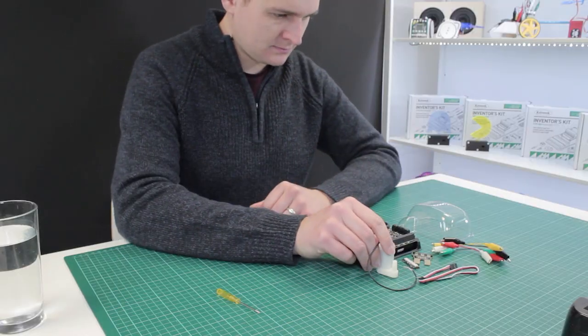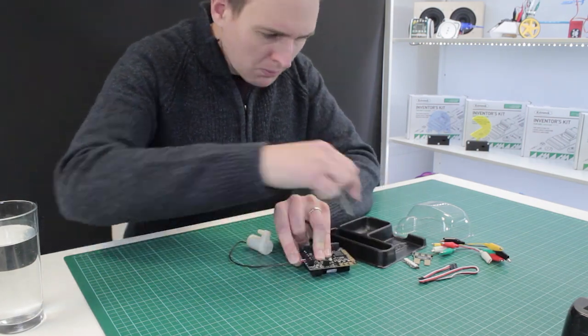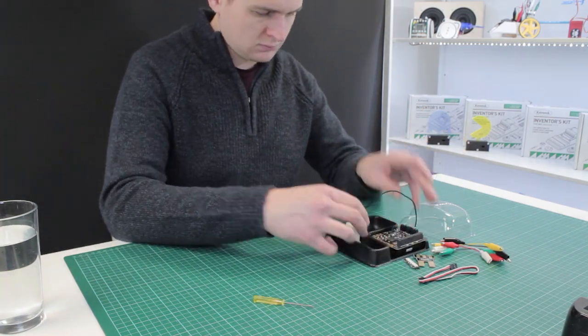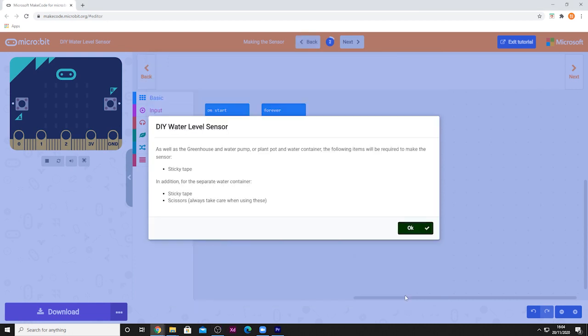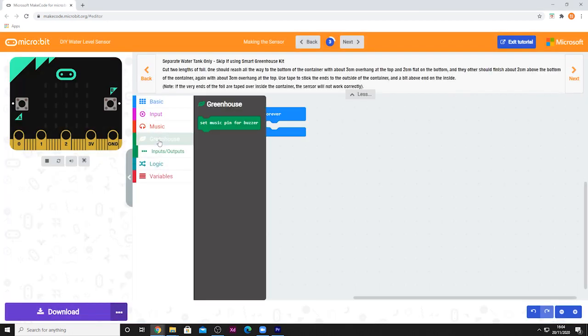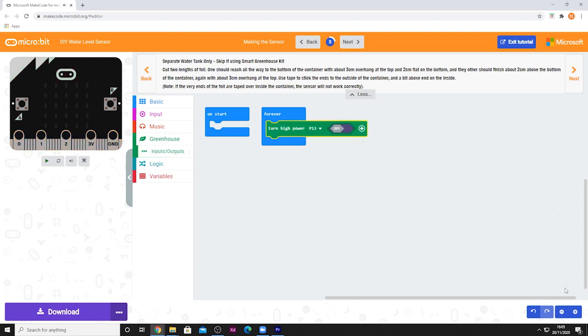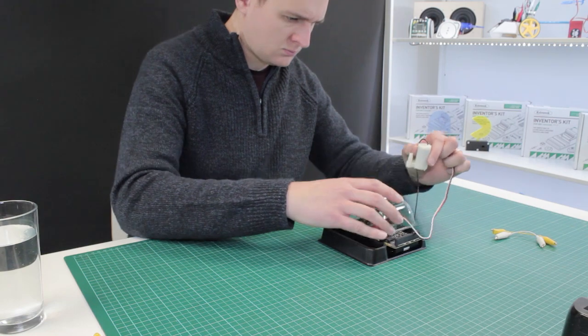This kit is compatible with both the Microbit v1 and the new Microbit v2. The kit includes detailed assembly and coding instructions that will get you up and cultivating in no time. There are seven online MakeCode tutorials that build in complexity as you progress through them, covering everything from gathering sensor data and having the system automatically react to it, to visual user interfaces and more.